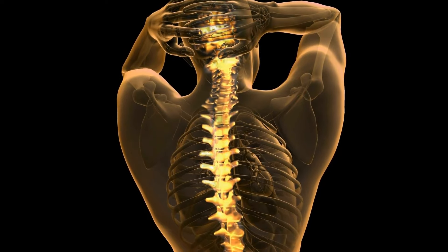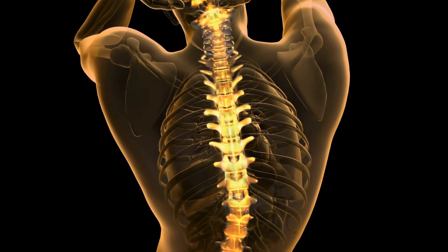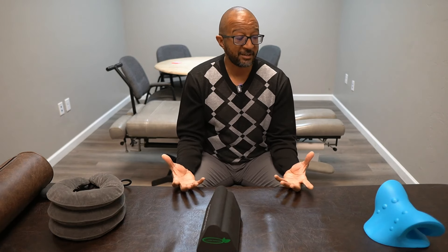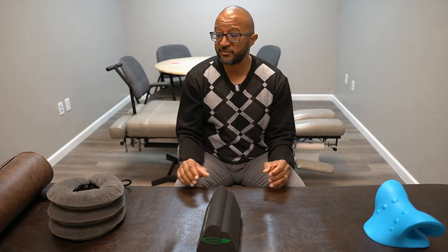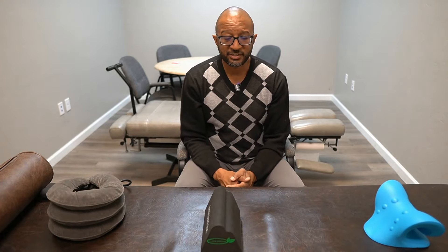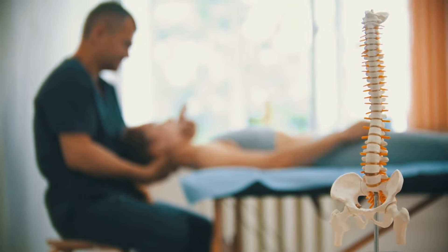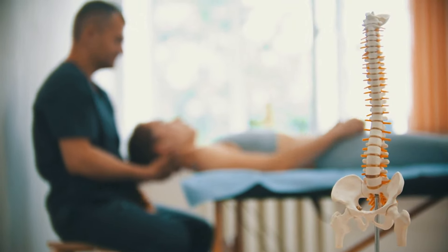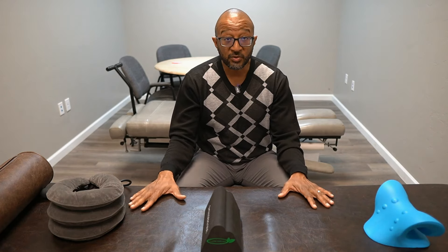Your spine protects your spinal cord and the nerve roots that travel out of it — nerves that go to every single part of the body. If you affect the positioning of your spine incorrectly, you can create problems that have a major effect on your life. So before you use anything like this, I would definitely advise you to consult your healthcare provider — your primary care provider, your chiropractor, a PT — someone who can advise you on what will help you most and how to use it correctly.